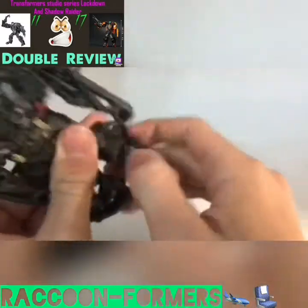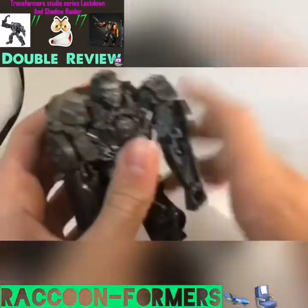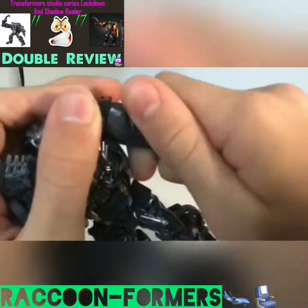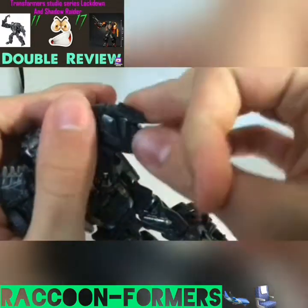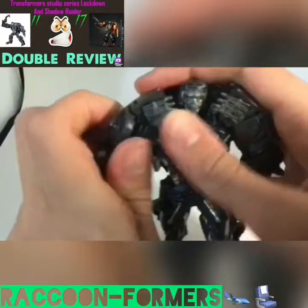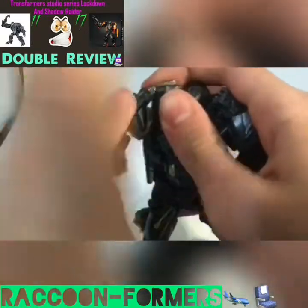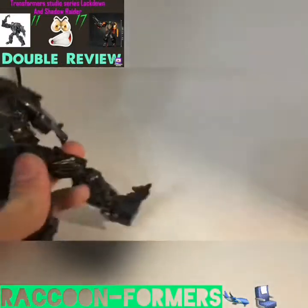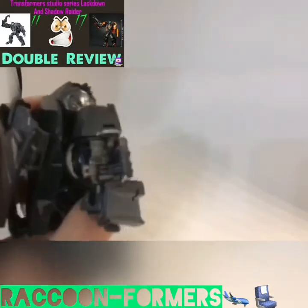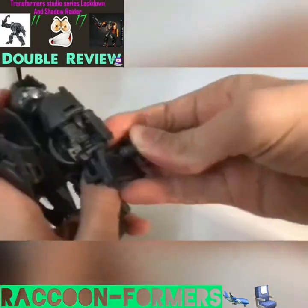Swivel the feet forward and flip out the feet. Put the knees forward and flip out the feet. Take this section, rotate it around, and flip out this little missile port. Swivel the arm around. The second move is just like the first. For the accessories, you can just tab them onto those two slots on his arm.